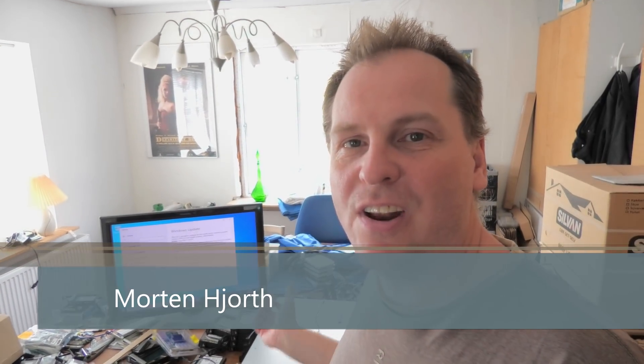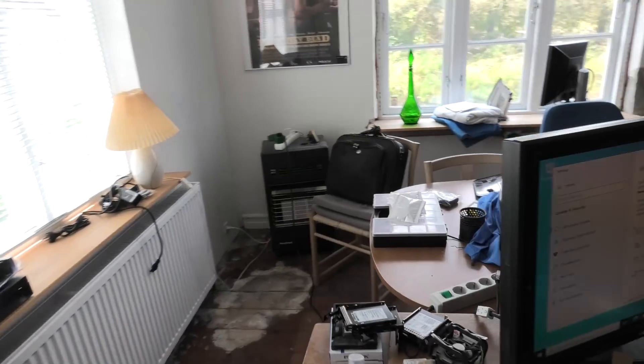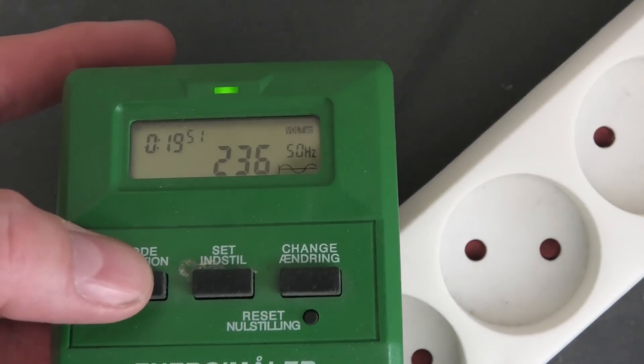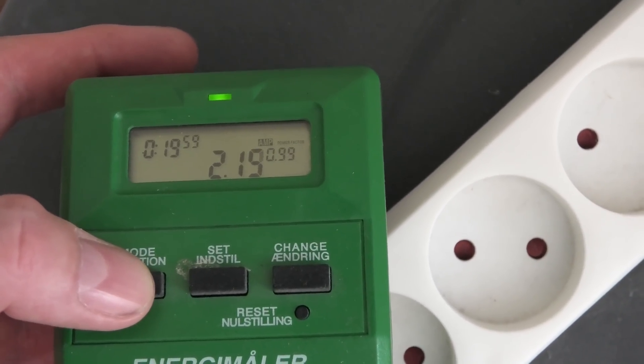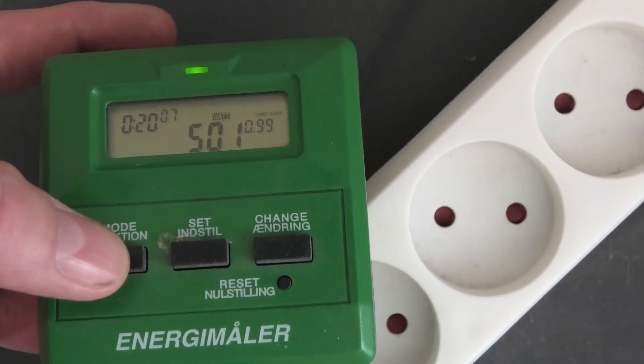Hi and welcome to my playhouse. Today we're just gonna have a little look at the Hewlett Packard Enterprise DL560 Generation 10 that I also looked at about 14 days ago. I got some good suggestions and questions in the comments, and the first one is how much power does it use. I've just been running a Windows update - power meter here, we can zoom in. I have 237 volts, it uses 2.15 amps, which is just below 500 watts. It varies, but roughly 500 watts.